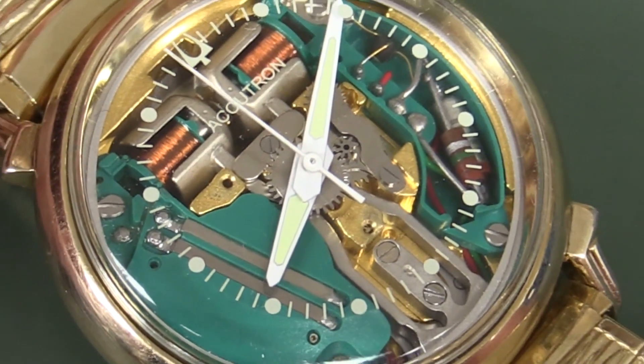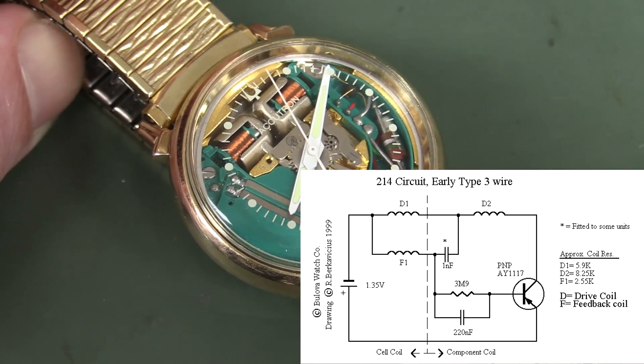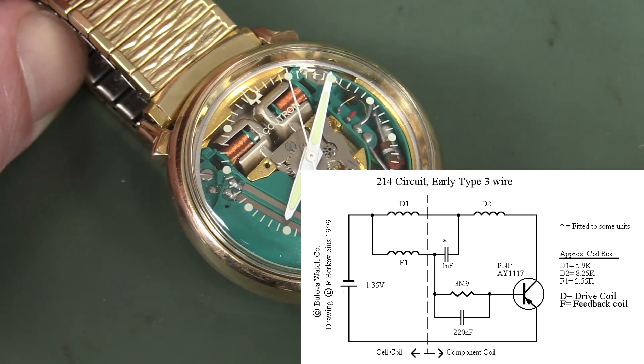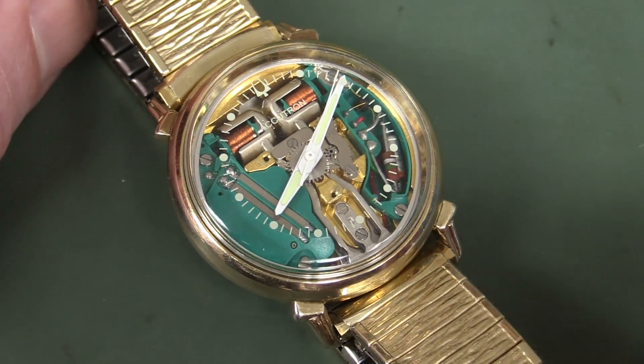The first model in 1960, for the first five years up until about 1965, used a germanium transistor, and then they switched over to an NPN transistor inside this thing.